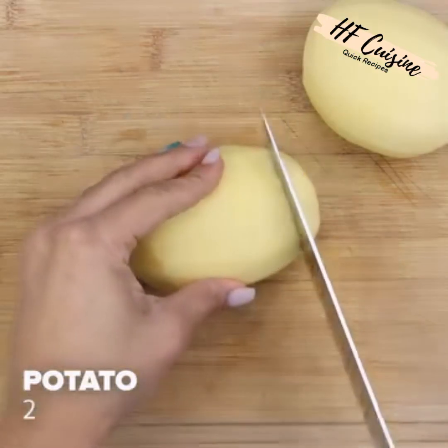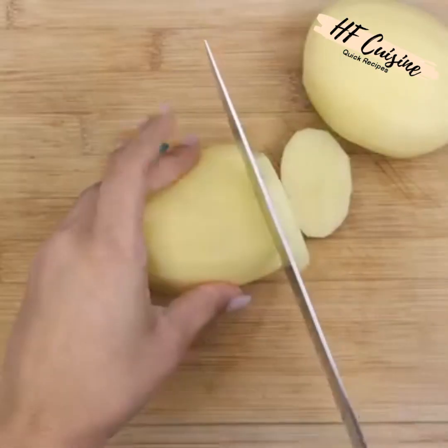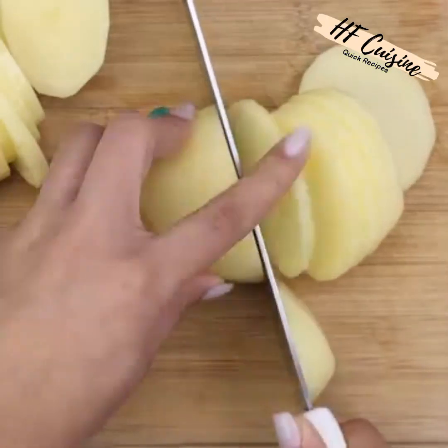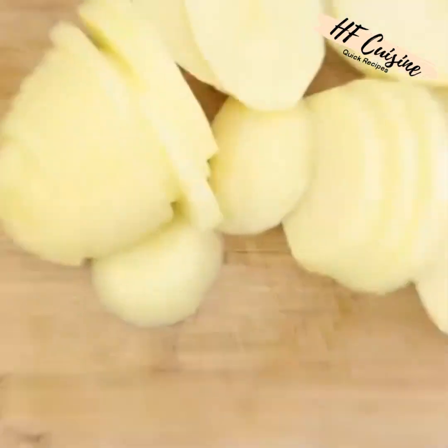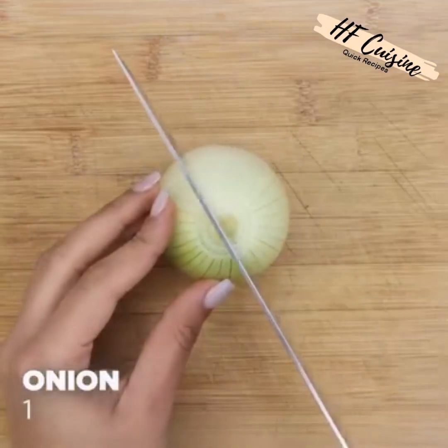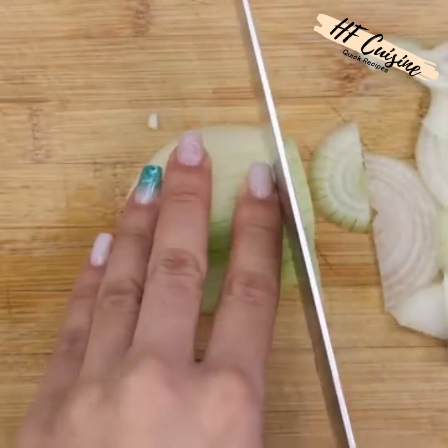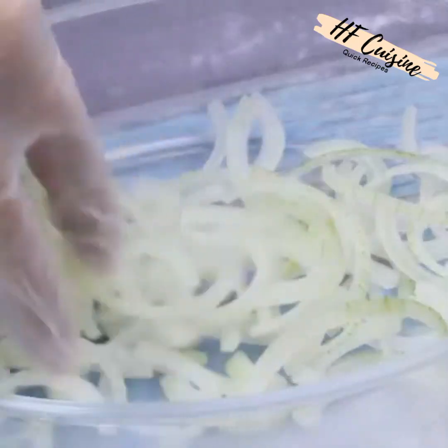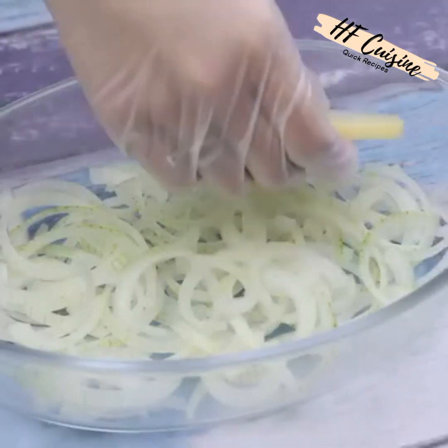Now let's slice two potatoes into slices. Then we'll slice one onion into thin strips and transfer the slices of onion to a glass platter.